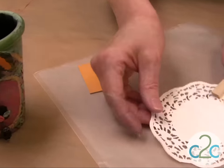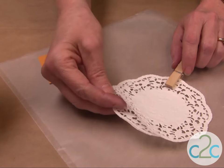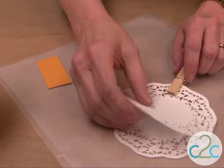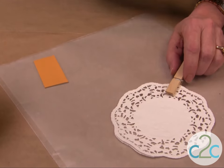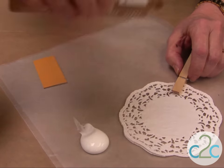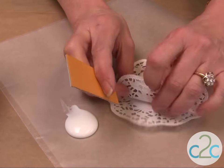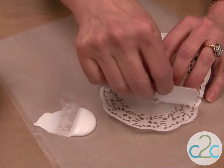Let me show you what I did. I'm using just some paper doilies, and I wanted a thickness for my texture, so I've got three of the same doilies that I'm going to glue together. First thing I'm going to do is put some of my Aleene's Tacky Glue out on my work surface. I'm using a cardboard for a squeegee.